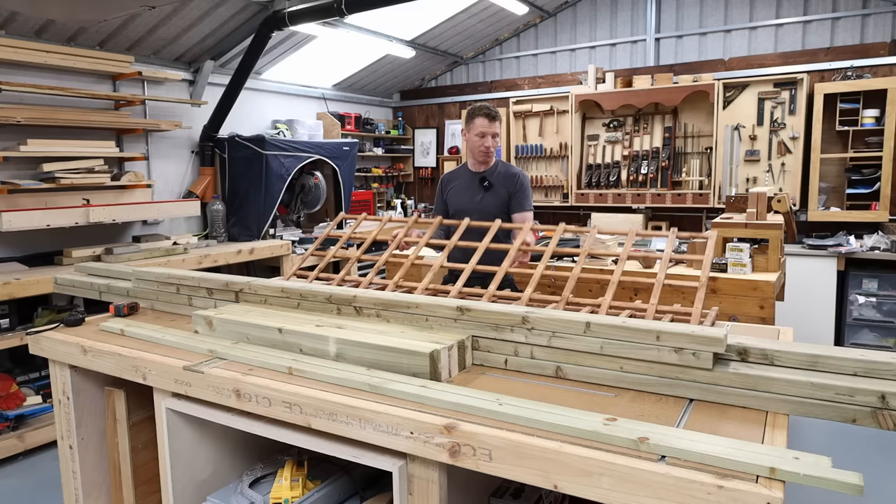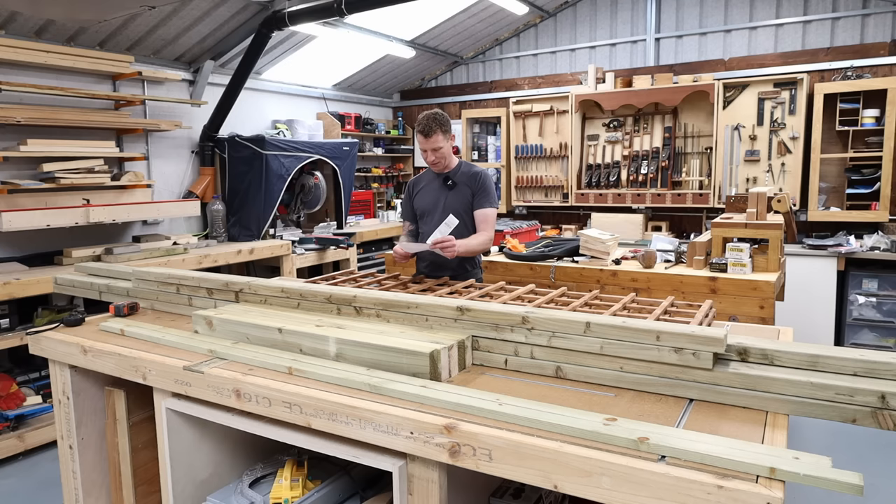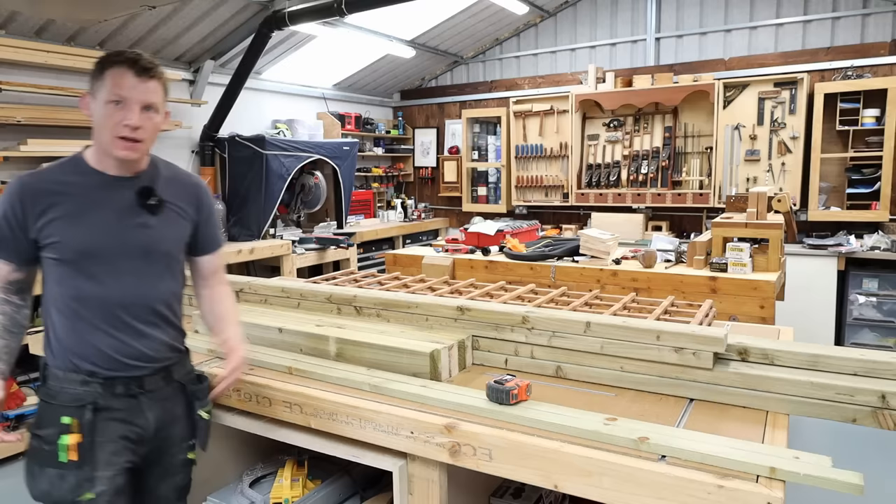You guys asked in the last planter video exactly what I was paying for my pressure treated timber. So this is May 2022 — a 16-foot or 4.8-metre length of four by two is costing me €10.99 per length, and a length of six by two at 16 foot or 4.8 metres is costing me €18.70. It's quite expensive, it's really gone up in price and there's no sign of it coming back down anytime soon. So yeah, timber is getting quite expensive — let's get on and start dimensioning this up.